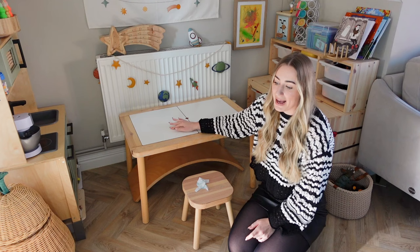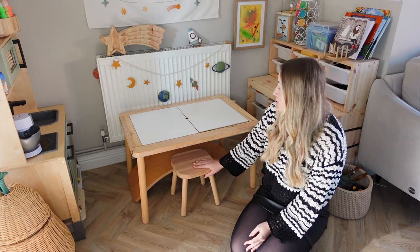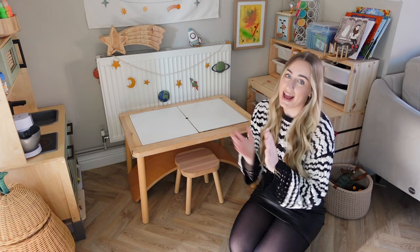I'd say the Flissat table is the best thing to buy for your kids' playroom. If you don't have space I have another hack for you. There's also the Flissat stool from IKEA which looks really cute under the table — you can put two under there if you've got two children. The other piece of furniture I absolutely love and have in every single one of my kids' setups is the Trofast unit.